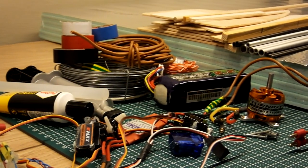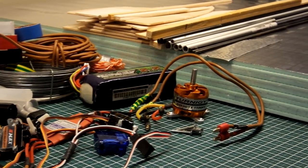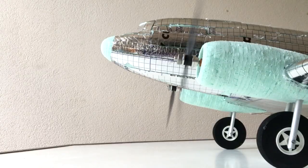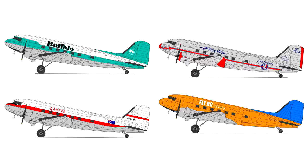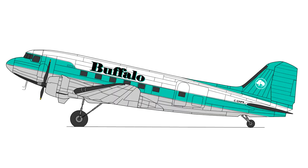Ladies and gentlemen, over the past two months we have turned this pile of materials into a Douglas DC-3 which is now almost ready to fly. In the last episode I asked you to vote on what livery you would like to see this aircraft painted, and the majority of you seem to really like the Buffalo Airways.